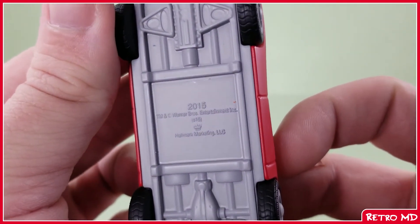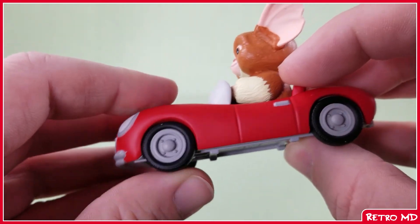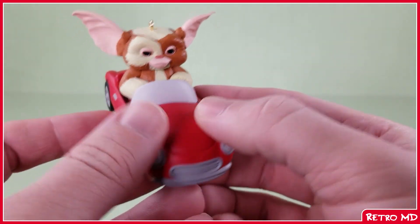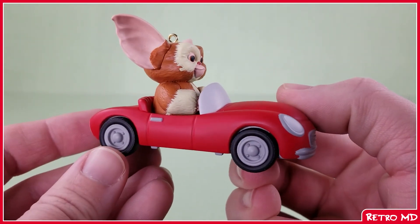There is also the year it was released on the bottom. The wheels do not rotate for anyone who is curious. And there you have the second Hallmark Keepsake ornament of Gizmo, from 2015.